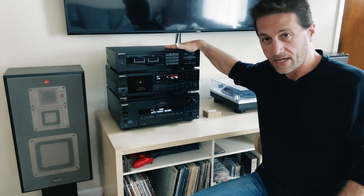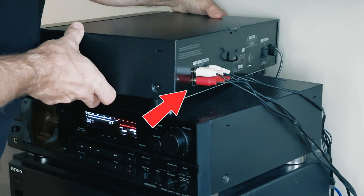The other day I was moving some of these components around, and when I hooked everything back up, I noticed that one of the speakers wasn't working right. I narrowed it down to the output RCA jack on the SEQ-711 graphic equalizer.